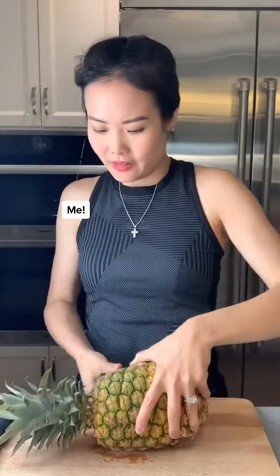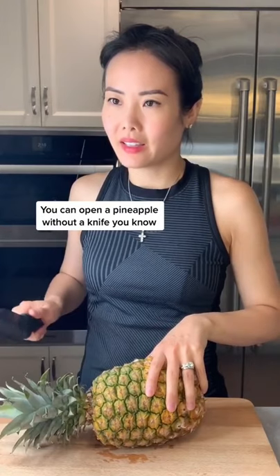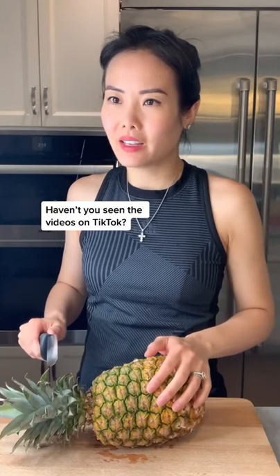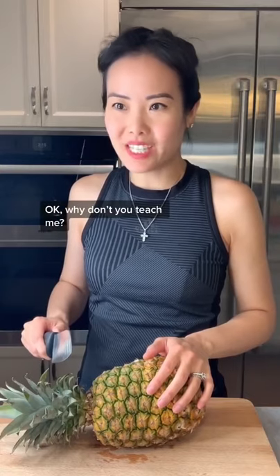Who wants some pineapple? Me! You can open a pineapple without a knife, you know. What do you mean? Haven't you seen the videos on TikTok? Okay, why don't you teach me?